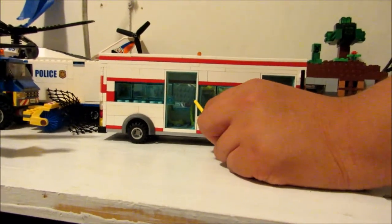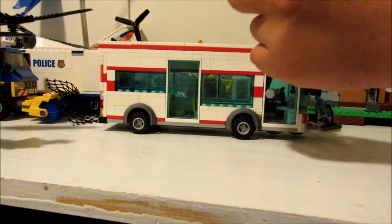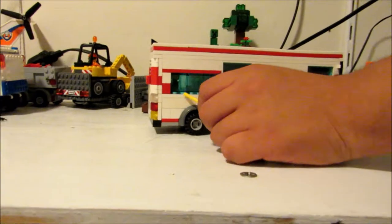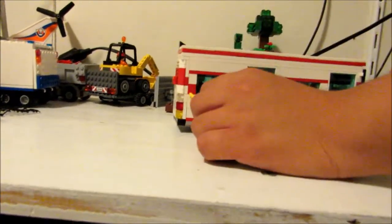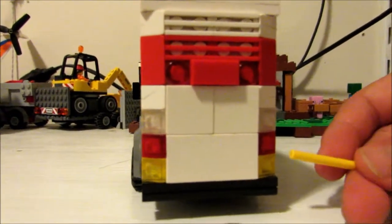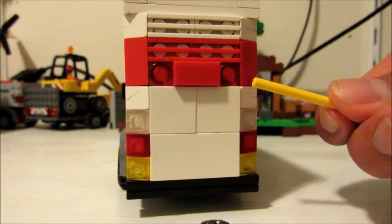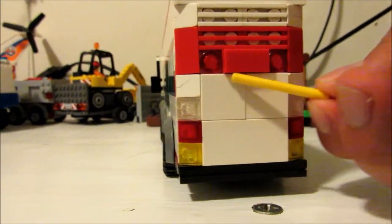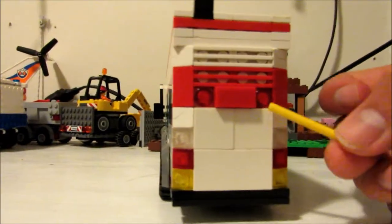We got a door that I don't quite get — it's only open from the interior. Another wheel of course. Windows are smaller this time. Another huge stripe at the back. And we got these detail pieces and lights.